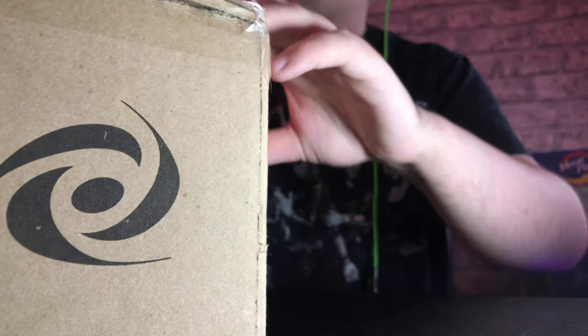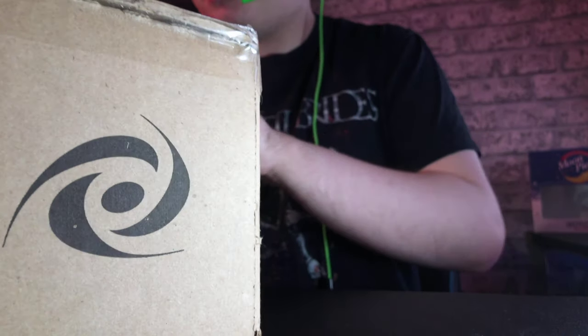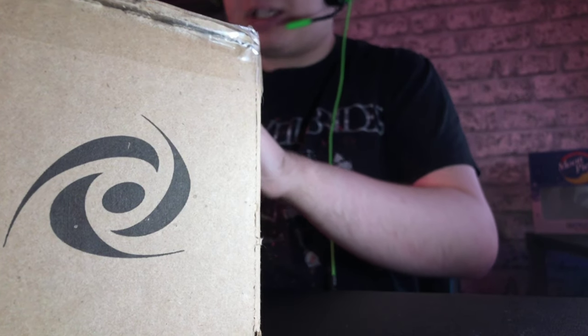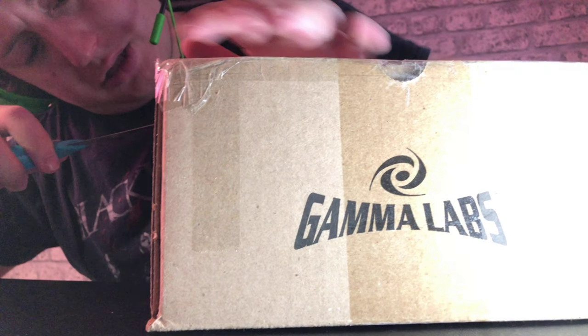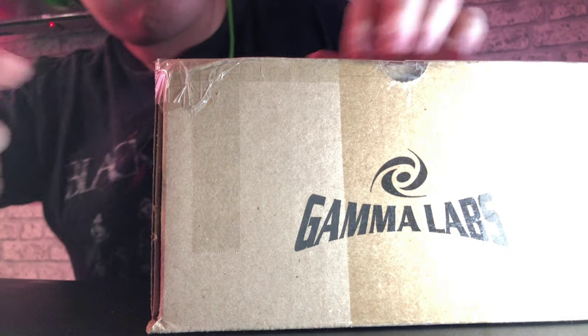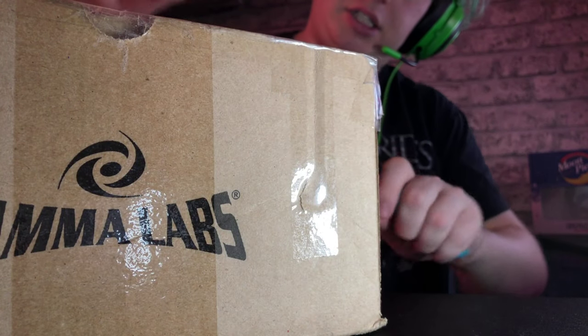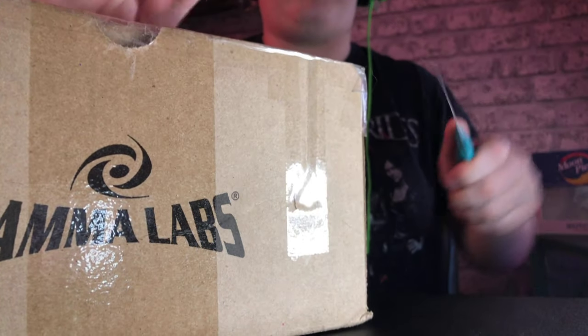I only ordered this yesterday, guys — is it Wednesday? Yeah, I only ordered this yesterday. I was not expecting it to get here so quick. I've got some of the box to sort out and then this side of the box will always cut away from you.